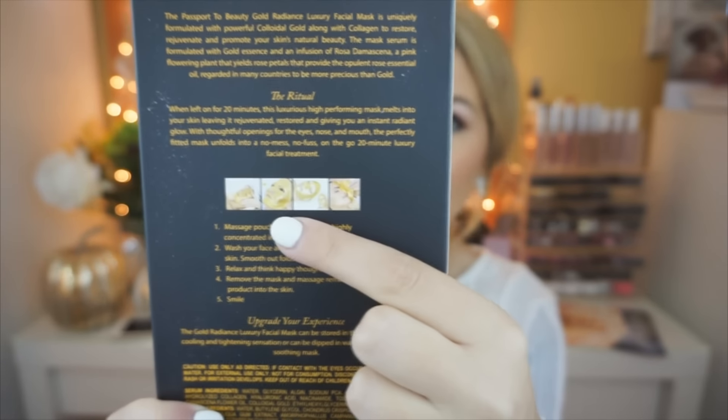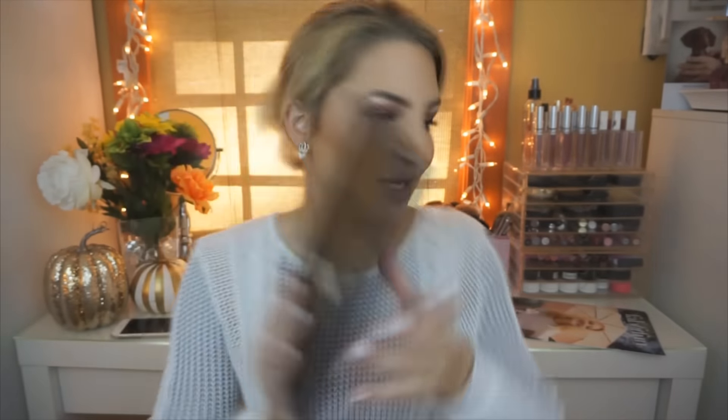The first thing I see is the Gold Radiance Luxury Facial Mask with Collagen and Rosa Damascena Flower Oil. So basically this is a luxury gold mask that you put on your face. It seems really cool so I'm excited to try this out. If I do try it out in the future I will definitely post a picture because it looks like on the back it's like pure gold on your face. That seems so cool. And it contains two facial masks.